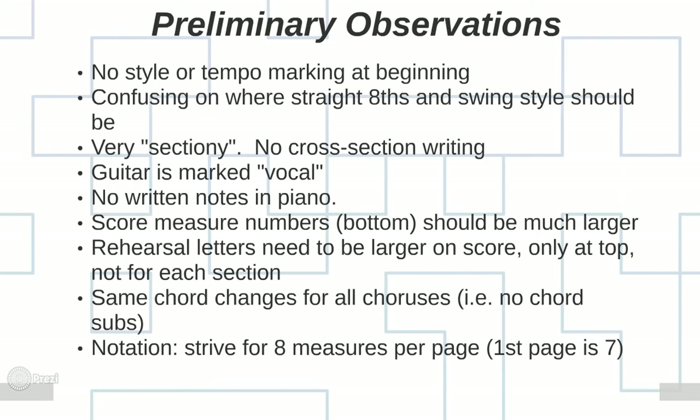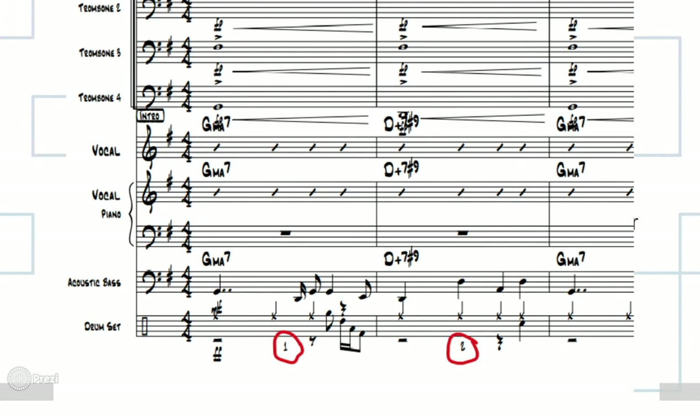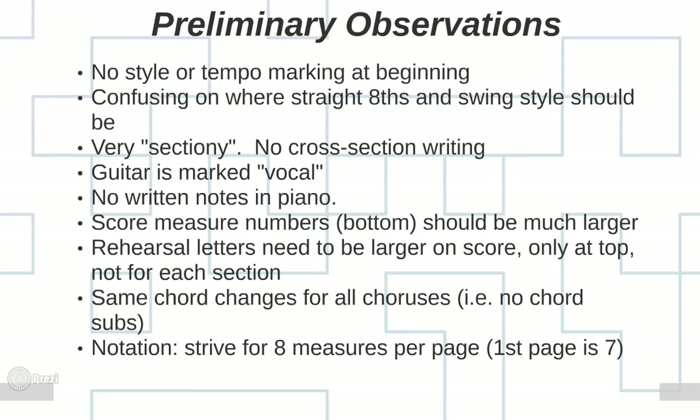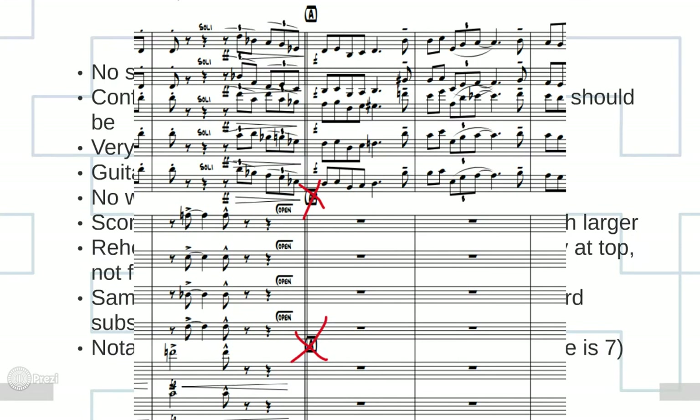Another major thing I noticed: the score measure numbers at the bottom need to be much larger. I got called out on this a couple of years ago — my score measures weren't big enough, and I had to make them at least 24 or 36 point and put squares around them so anybody can read them when rehearsing. He has rehearsal letters, which is great, but on the score I would put them only at the very top, as large as possible, so the conductor can clearly see where letters A, B, and C are.